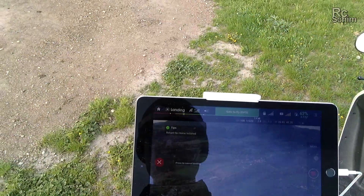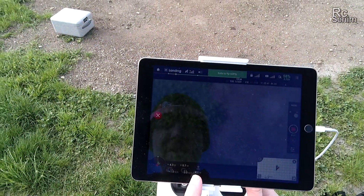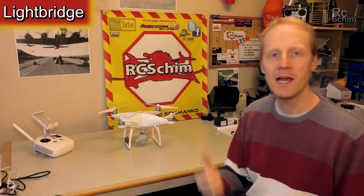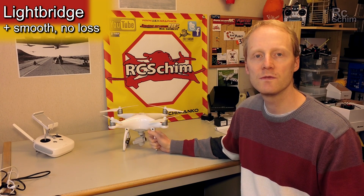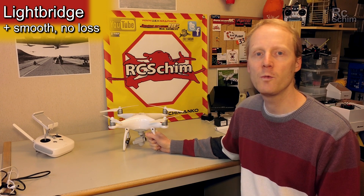It can land itself very nicely. It senses the ground when it descends, so it slows down and lands gently. The LightBridge used here is really great — it gave me absolutely smooth video with no dropouts, though there were some occasions where it told me the video signal was weak.